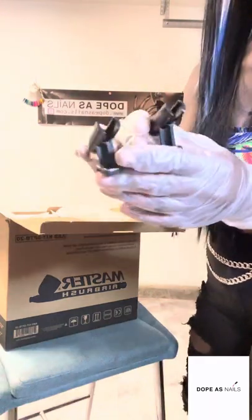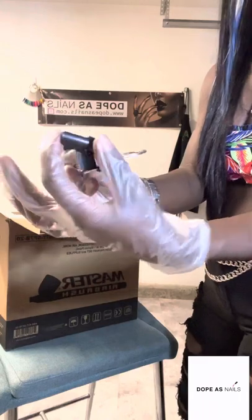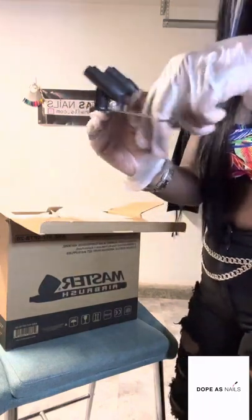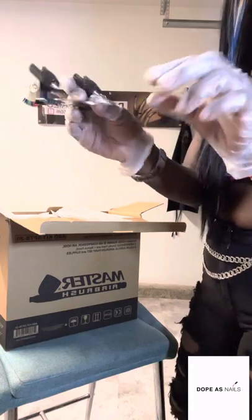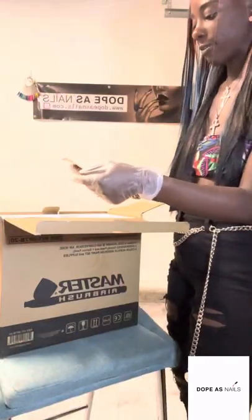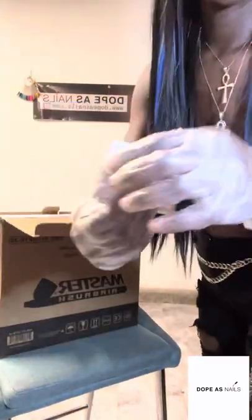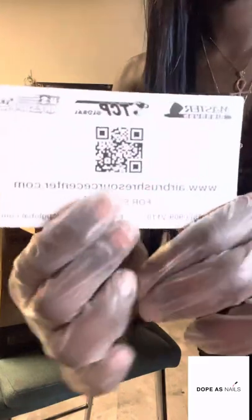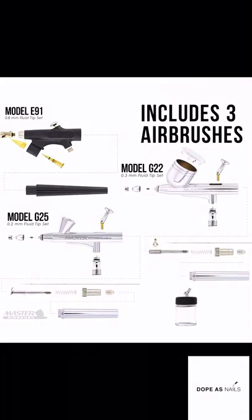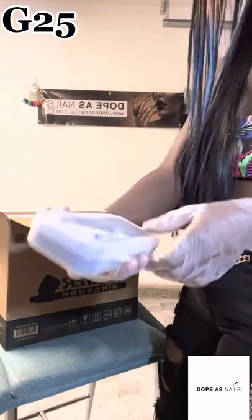It comes with this piece that holds your hoses. It has two sections, and this other part I'm not really sure what it's for yet, but we will figure it out. There's also a how-to airbrush guide with step-by-step videos — you can watch videos, and it has a QR code in the back. This is the G25 model.